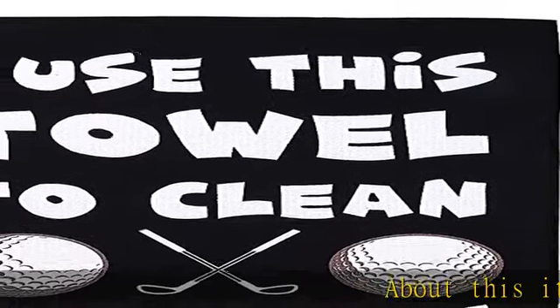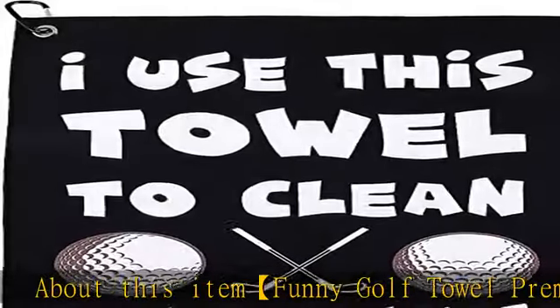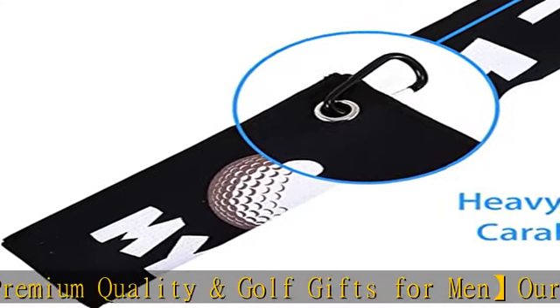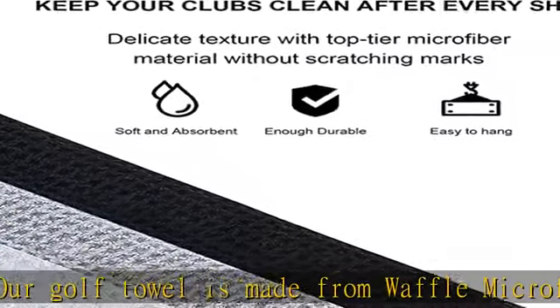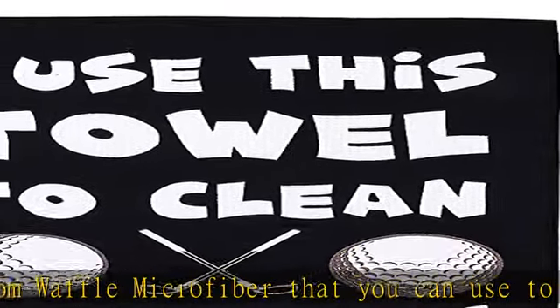About this item: funny golf towel, premium quality golf gifts for men. Our golf towel is made from waffle microfiber that you can use to clean your clubs — soft and skin-friendly. Wipe stains with no color loss issue, leaves lint and streak-free. Easy to clean, super absorbent, fast drying — removes dirt, mud, sand, and grass better than cotton towels.